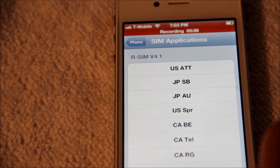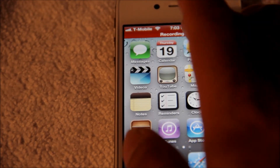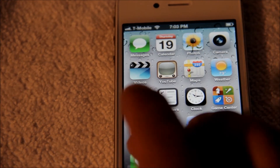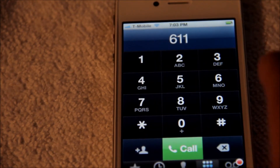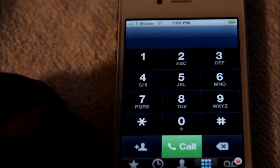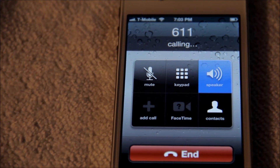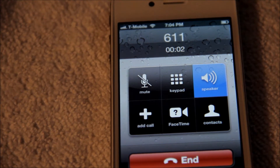That's how easy it is. Now go back to Voice Memo again, start recording, and we're going to try to call out. Sometimes it'll fail one or two times before you actually get through — and there you go, 'Welcome to the activations line.'